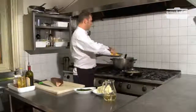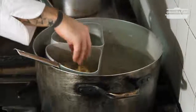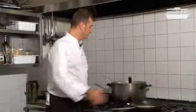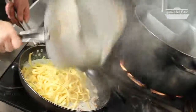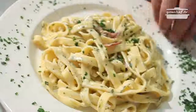In two minutes, the sauce is ready. So let's boil the pasta. Let's weigh it a little bit, and the tagliatelle are ready. Now sprinkle in some parsley, and the dish is ready.